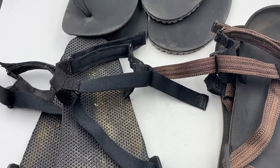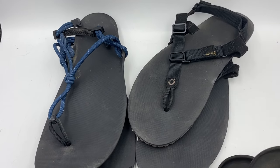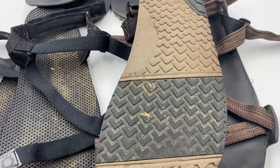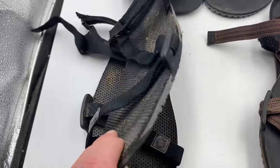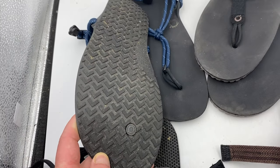I'm going to be reviewing four pairs of Zero Shoes sandals. I actually don't know that I have any reviews on these other than the H-Trail, so I'm going to be reviewing these all in bulk because they're sandals and sandals are sandals. So let me get started.